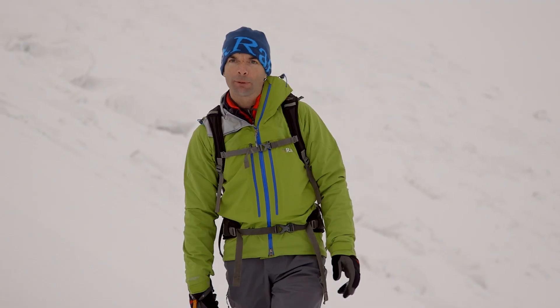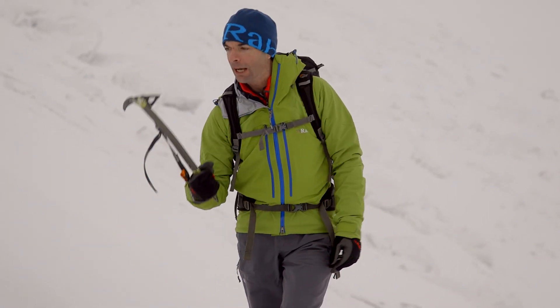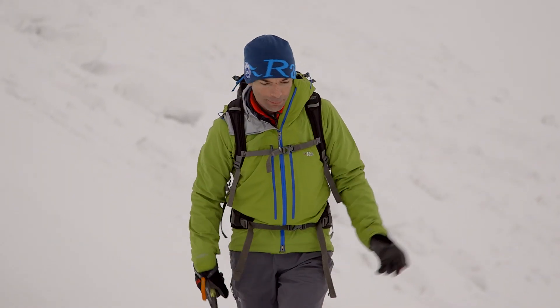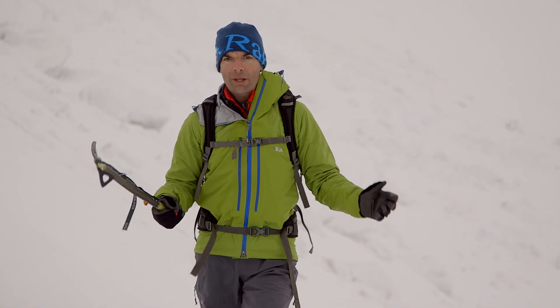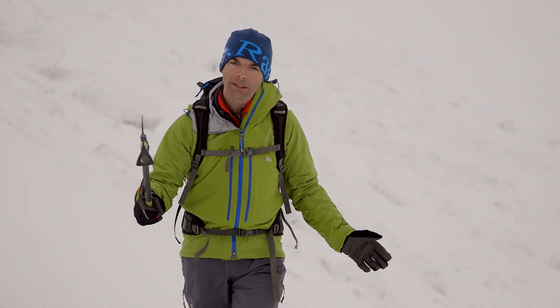I'm not a master at step cutting. Unfortunately I was born a long time after the boys used to ice climb with just an axe. So I've done a couple of things here that are different with my axe - I've actually put a leash on. The idea of swinging my axe and throwing it behind me across a slope wouldn't be particularly good. The idea of step cutting is I've been walking without crampons on my feet and I've got a short bit of firmer snow, some neve that I've got to make progress across.